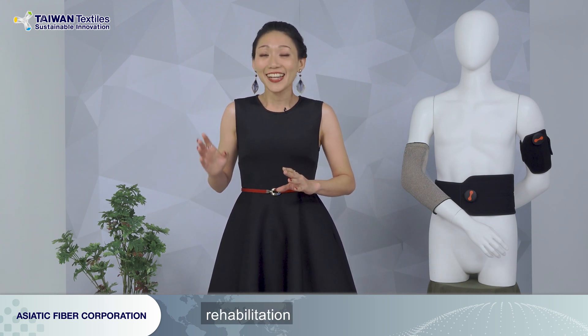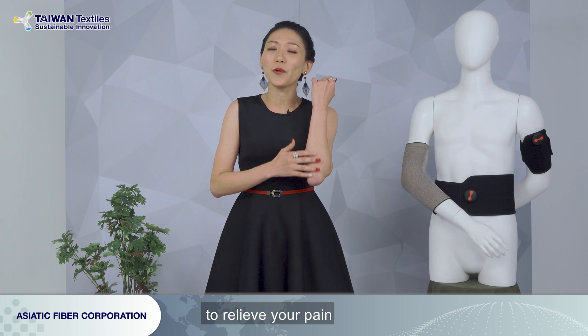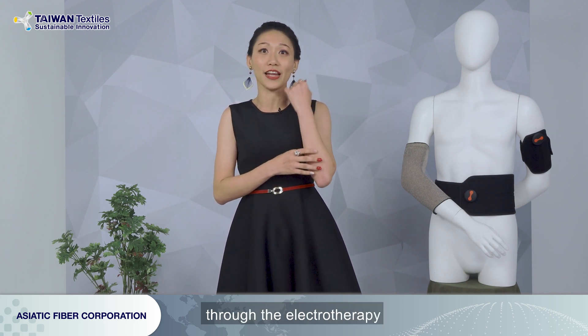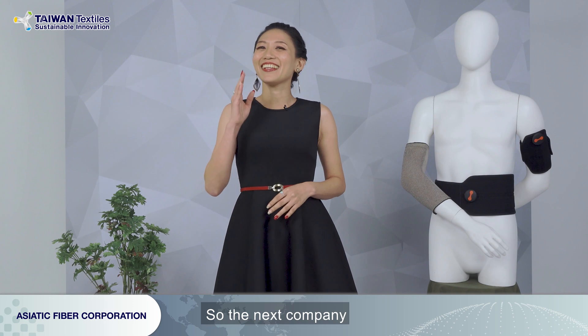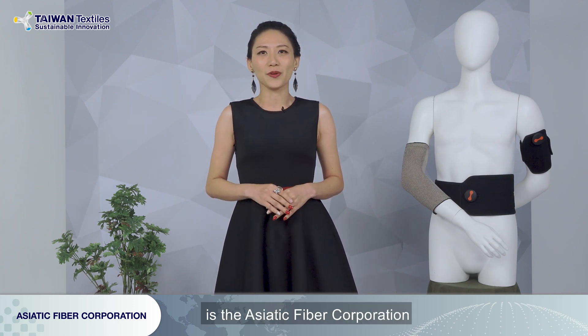Furthermore, it can also be used for rehabilitation to relieve your pain through electrotherapy. And you can not only do it at home, but anywhere you like. Sounds really good, right? So the next company we are going to introduce you is the Asiatic Fiber Corporation.